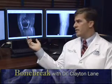Meniscal tears often result in pain on one side of the knee, popping or locking, and sometimes swelling. The diagnosis is confirmed by physical examination and MRI, as is seen here.